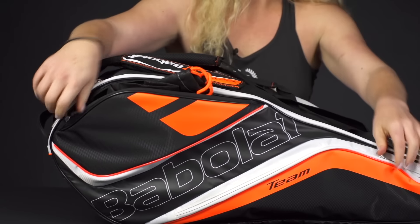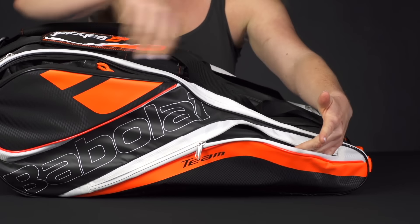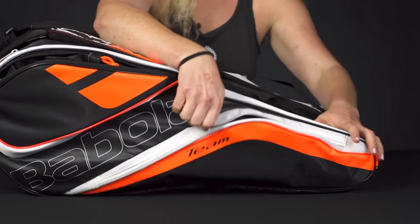And then another accessory pocket right in front for even your smaller items, whether it's your keys, your dampener, or grip tape. Perfect fit right in there.